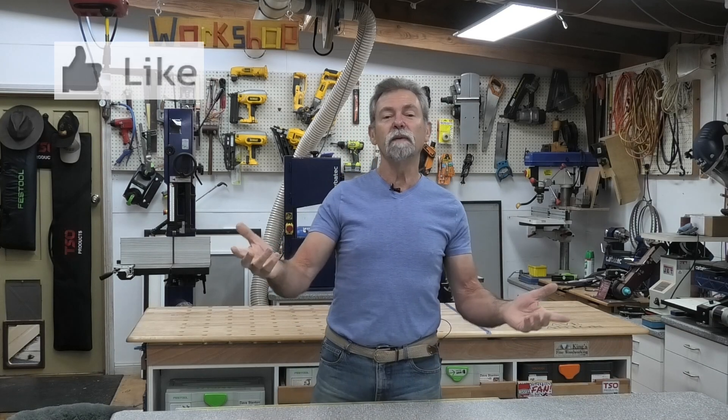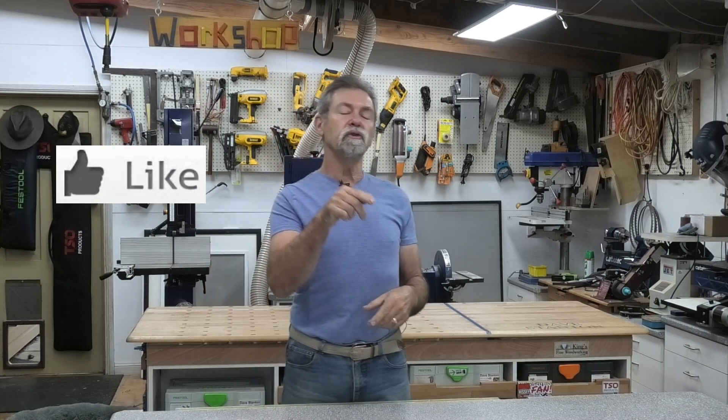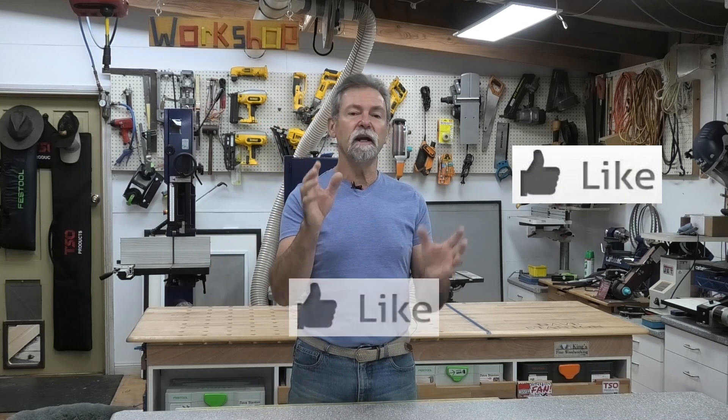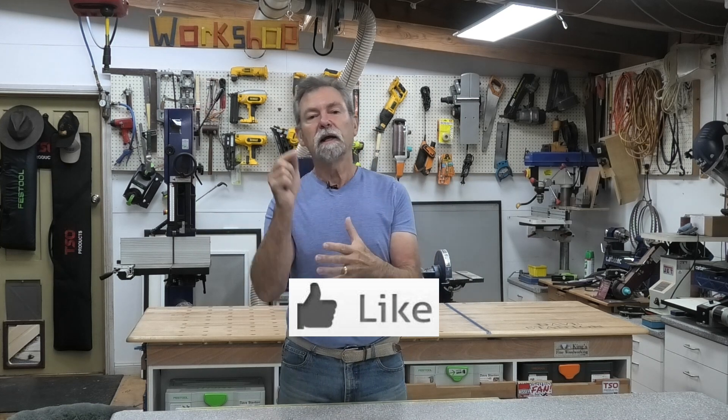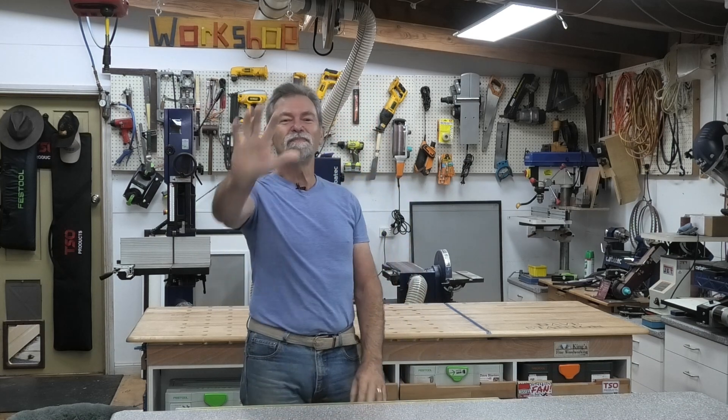Thanks for watching. If you like what I'm doing, give me a thumbs up, subscribe to the channel, and click that link down there. Also double-click on it and a bell icon will come up — click on that and it will say notify all, click yes. Thanks for watching, see you next time. Bye.